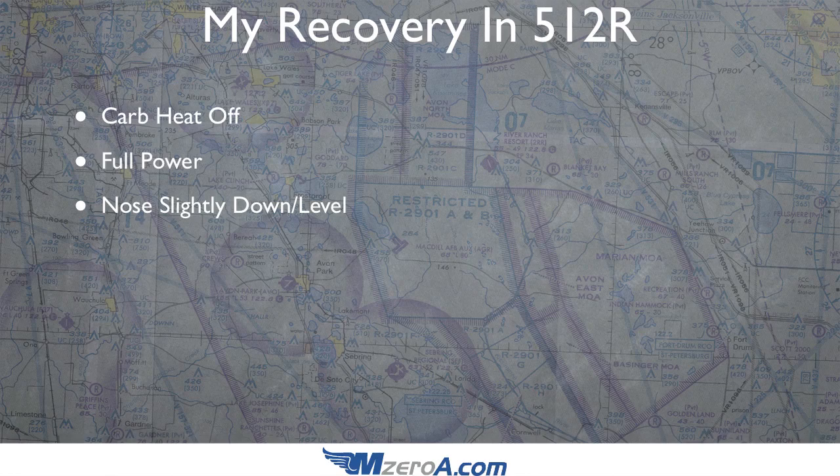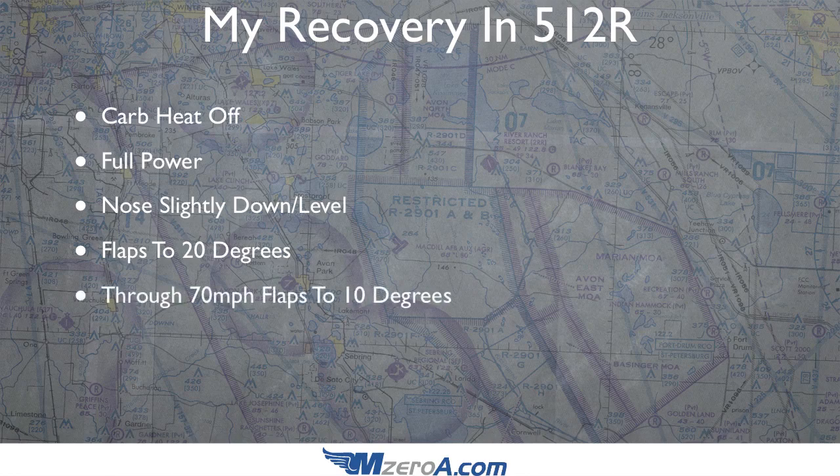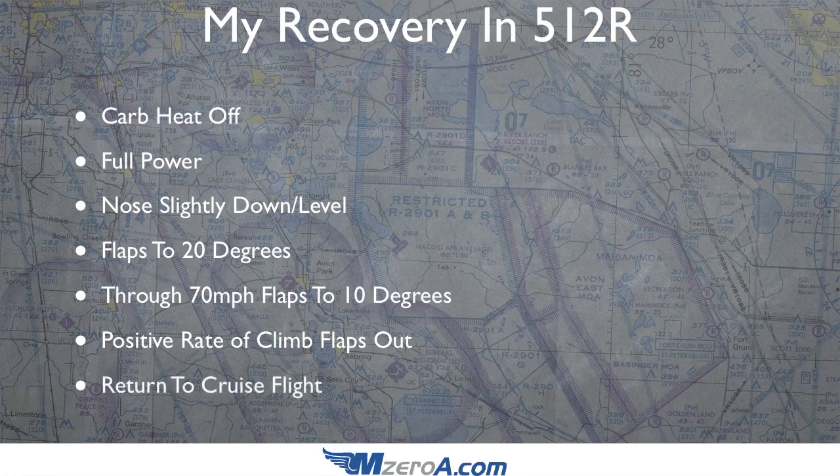Nose slightly down to break the stall, then gently bring it back up to level. Flaps go to 20 degrees — this is the most important part. The last thing you want to do is take out all the flaps at once; you'll sink like a rock because those flaps are generating lift. Flaps go to 20 degrees first. Once I've accelerated through 70 miles per hour, flaps go to 10 degrees. Once I establish a positive rate of climb, flaps are what I call up and out — and then I return to cruise flight.